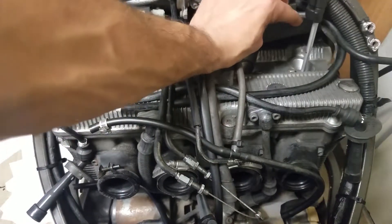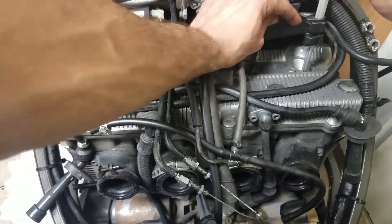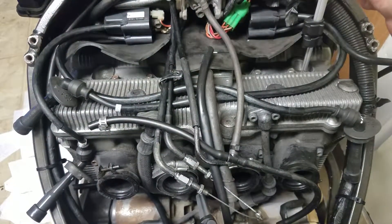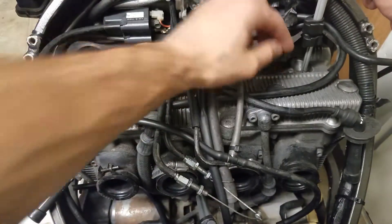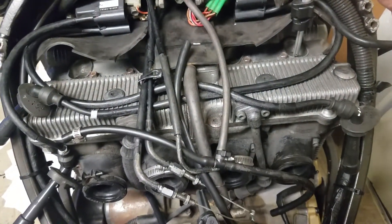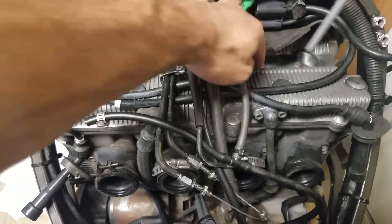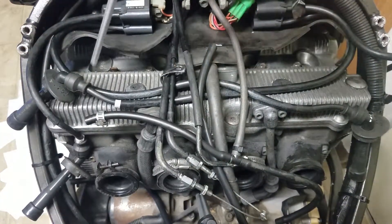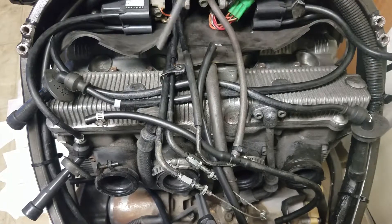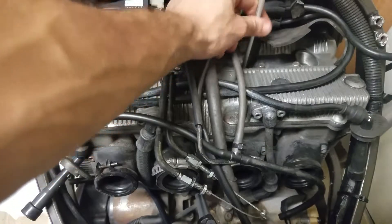Then I compare it to cylinder number four, doing the same thing. And thank god the mark is exactly at the same spot — I don't know if you guys can see it, but it's right there on top. So that means both pistons are at the same height and the connecting rods are not bent.